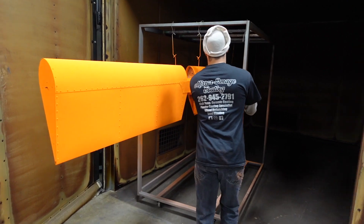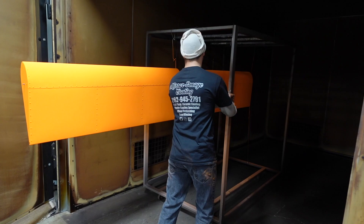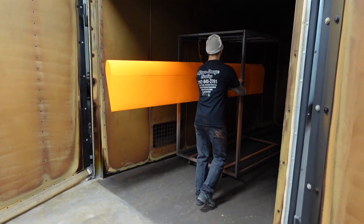Into the oven they go. Once we get all the parts powder coated, they will get baked for about 20 minutes and they'll come out ready.